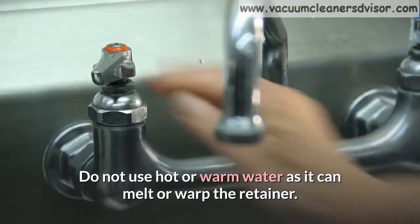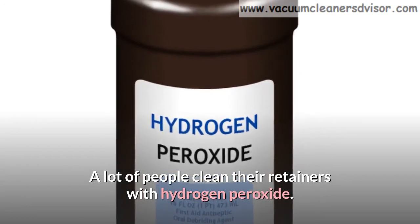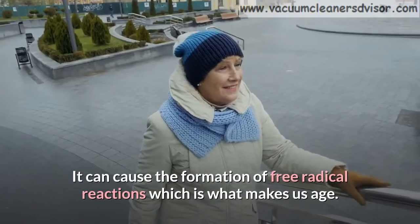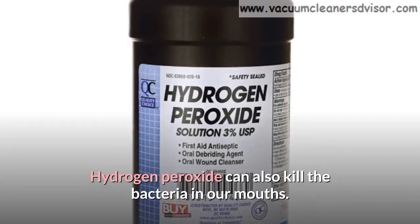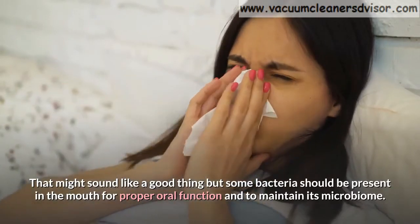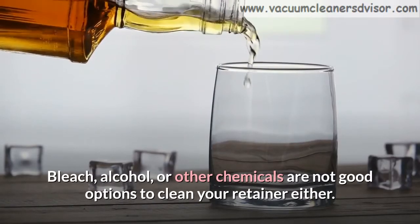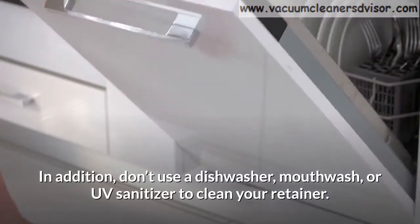Do not use hot or warm water as it can melt or warp the retainer. A lot of people clean their retainers with hydrogen peroxide — some use it alone or with vinegar. You should never clean a retainer with hydrogen peroxide. It can cause the formation of free radical reactions, and it can also kill beneficial bacteria in our mouths that should be present for proper oral function and to maintain the mouth's microbiome. Bleach, alcohol, or other chemicals are not good options to clean your retainer either. In addition, don't use a dishwasher, mouthwash, or UV sanitizer to clean your retainer.